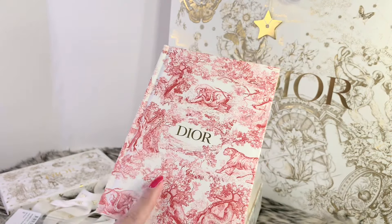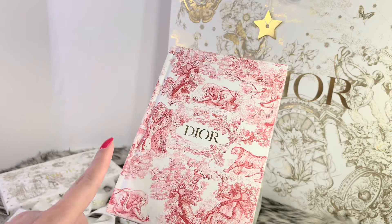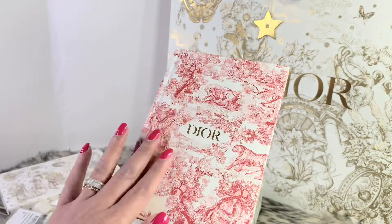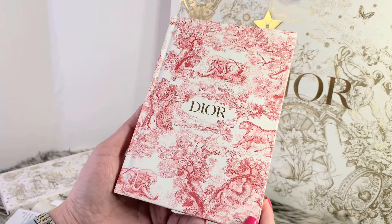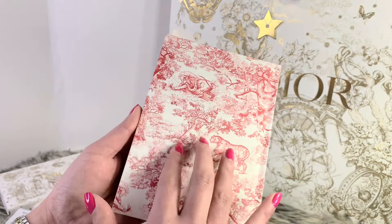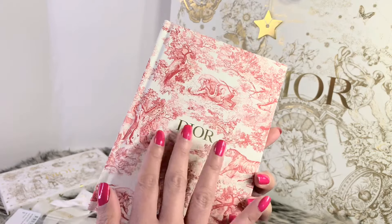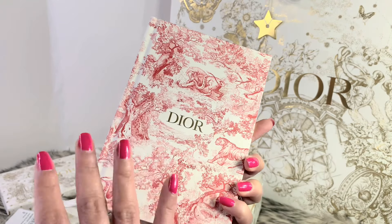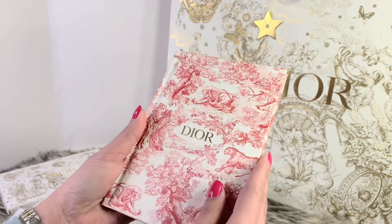On the website they call this the Toile de Joie notebook. There's no other name associated with it — it is a notebook made with the Christian Dior signature toile de joie motif. Very nice. This one is made of cardboard, so I want to let everybody know it is not made of fabric — even though Dior is actually famous for their toile de joie in fabric. It is a hardcover.